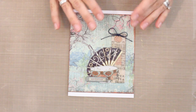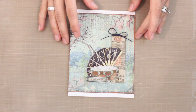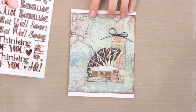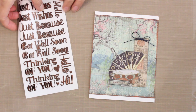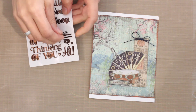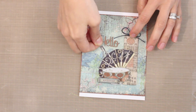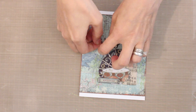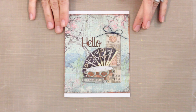I could leave this as is, but I could also add in some sequins, pearl embellishments, or my favorites — dazzles. These are the everyday greetings dazzles with lots of great messages. I'll pull off this 'hello' and just place it right down here. And there I've got my card design ready to go. As you can see, it's quick and easy to do. When everything is coordinated for you, it really does take the guesswork out of mixing and matching.